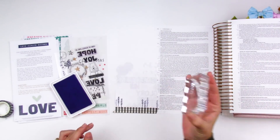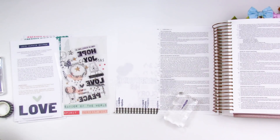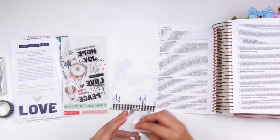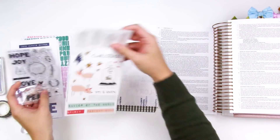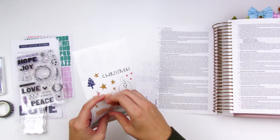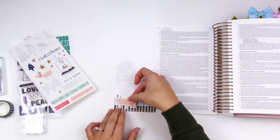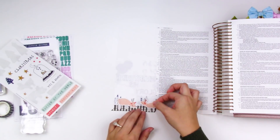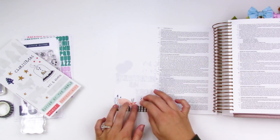These pigment inks pair really well with the colors of this kit and they don't bleed through the Bible pages. These particular ones are actually permanent once they are dry, which is awesome. I'm stamping those little trees, which end up mostly getting covered up, but I don't know that at this point. I'm going to go ahead and just assemble this, very similar to that other entry. I am working in 1 Corinthians chapter 13 — verse 7 and the first part of 8 says: Love bears all things, believes all things, hopes all things, endures all things.